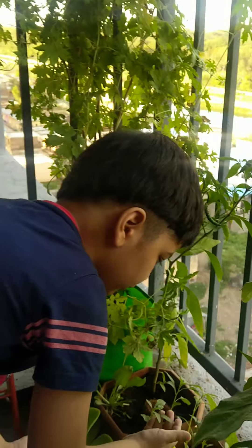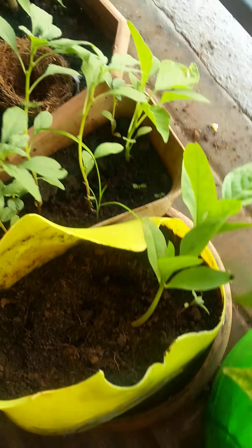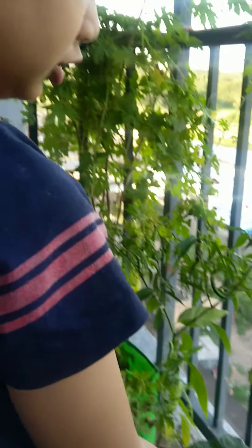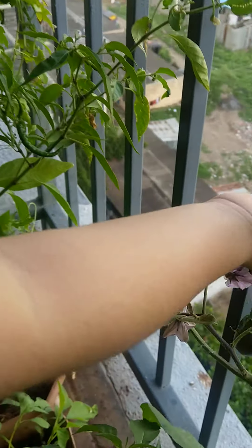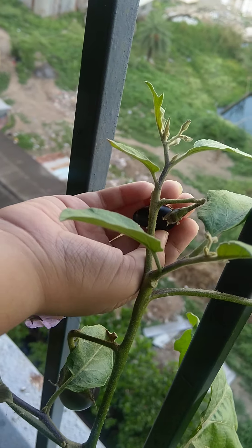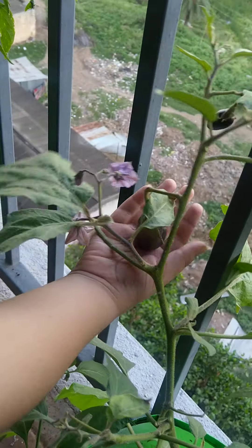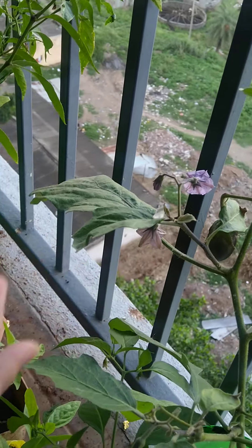These are green leafy. And this also, I think this is brinjal. No, that's a green leafy. Batchala gourd. This is brinjal. Can you see them? Yeah. And you have a big brinjal too. Here also. But still more are growing.